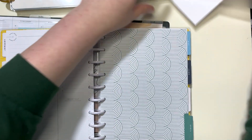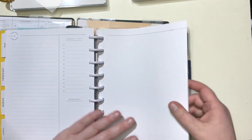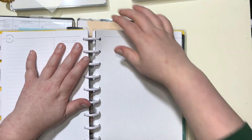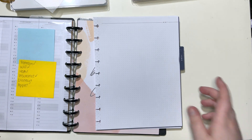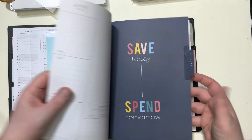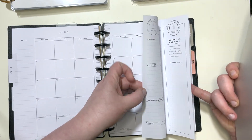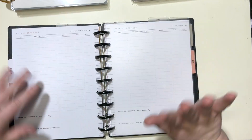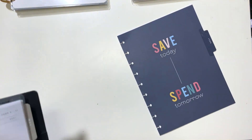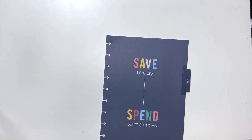We're going to put May right here, then take off June. Here's June. These are the stickers I primarily use. For my budget I only use one month at a time because I don't really need to look too far ahead. I'm going to go ahead and put this divider right here. This is the one that takes a little bit of time to set up and it's been a while since I've done this on camera.